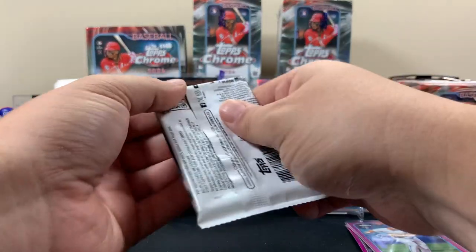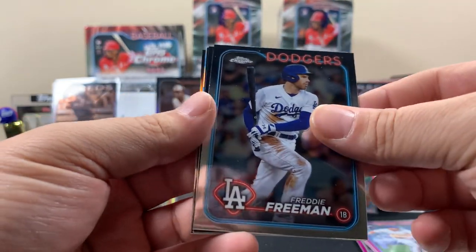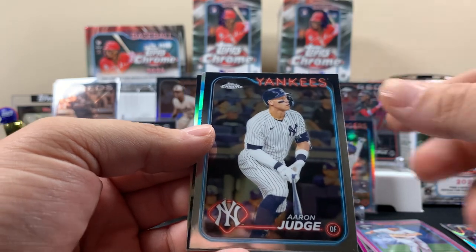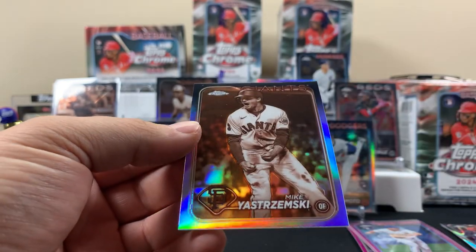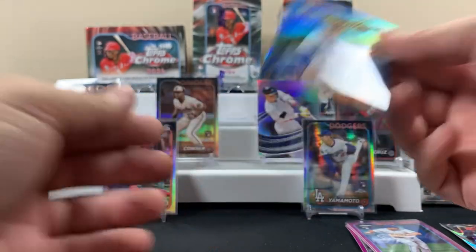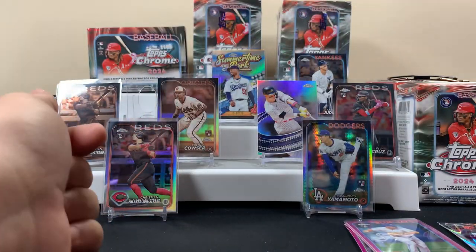Last pack of blaster two. Brady Freeman, Anthony Rizzo, Aaron Judge - possible twenty dollars, we'll take that! Here's a Mookie Betts summertime-in-the-park card - these are kind of cool looking. And then on the back - these are kind of cool looking, I like these things. They're nice looking inserts that I can get behind.